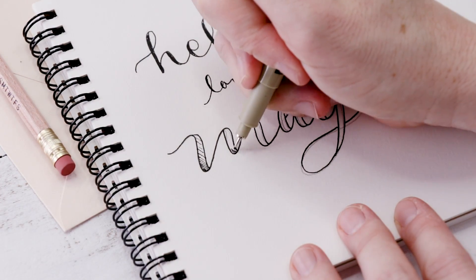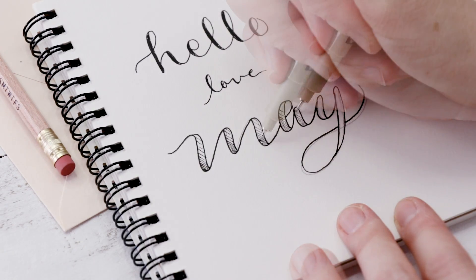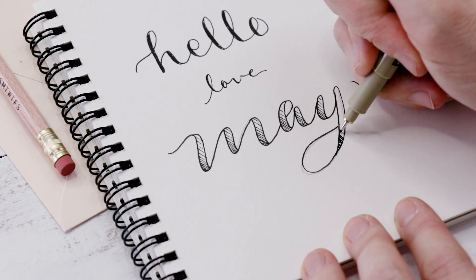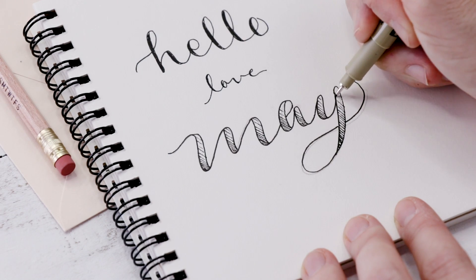That way I can color them in and do something interesting, like a little bit of line shading. Or you could put an alternative color here. Have a bit of fun with it. And I think that looks really pretty.